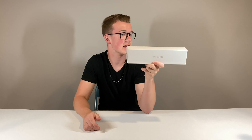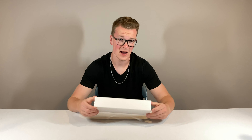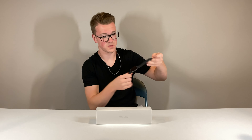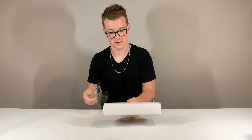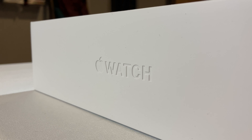This packaging is exactly the same as my Series 4. In fact, they actually discontinued the Series 4 because of how similar the Series 5 is. I think the only real big new feature on the Series 5 is that it has an always-on display. We're going to check this out. I got the same color — space gray with the black band. So we got the easy pull tab right here. The packaging is literally the exact same from the outside, with a 3D Apple Watch engraved in the box there.